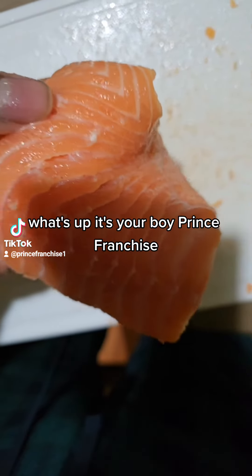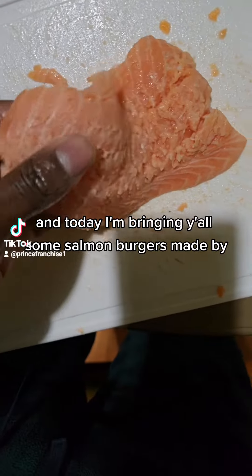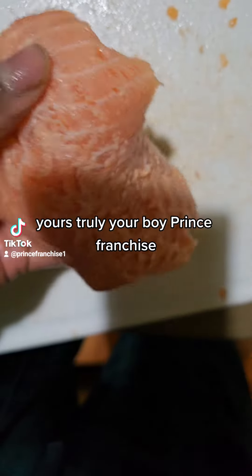What's up? It's your boy Prince Franchise and today I'm bringing y'all some salmon burgers made by yes truly, your boy Prince Franchise.